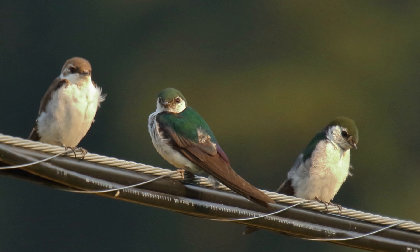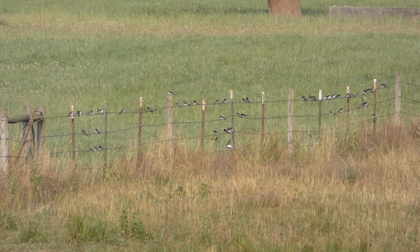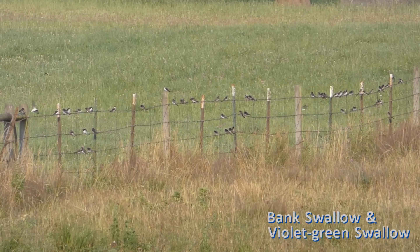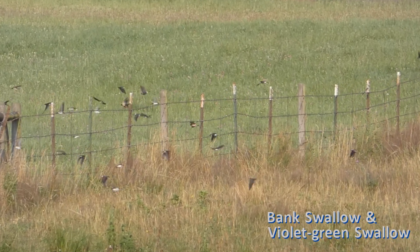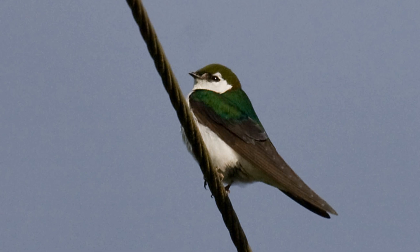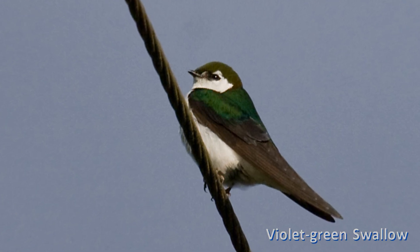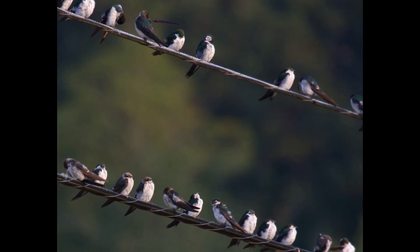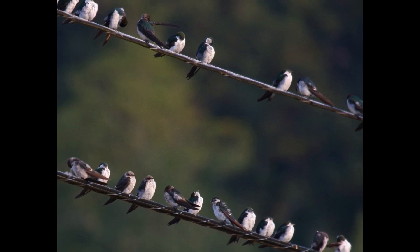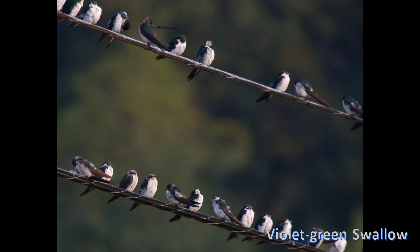Both tree and violet-green swallows line up on telephone wires with other swallows, sometimes in numbers reaching more than 500 between a set of poles. They also perch side by side on fence lines. It is usual to see huge mixed flocks of swallows on wires during fall migration. Tree swallows migrate south earlier, perhaps mostly in August, while violet-green swallows remain until early October, often using the same wires for several mornings or evenings in a row before continuing their journey.